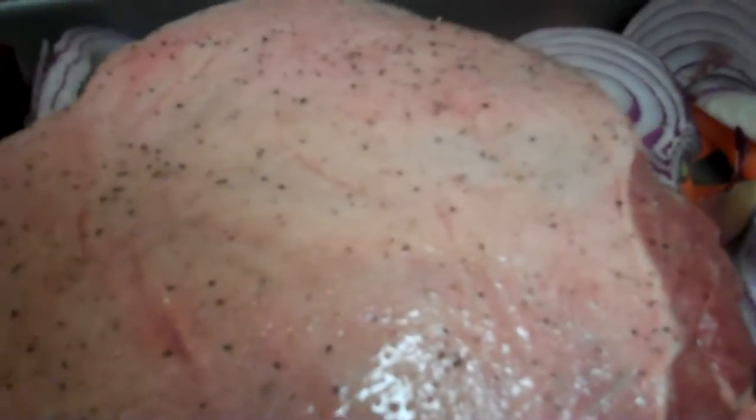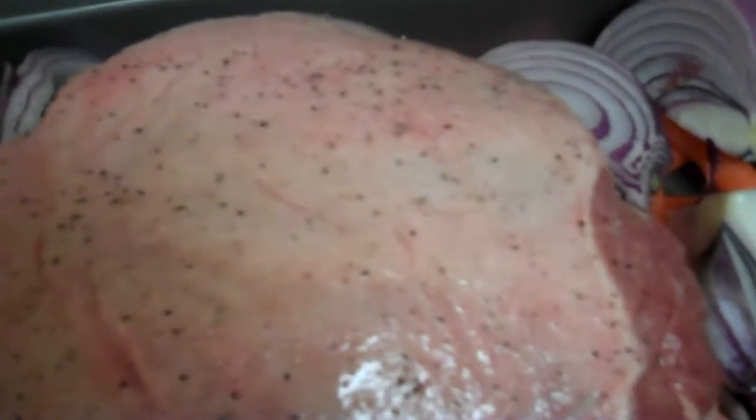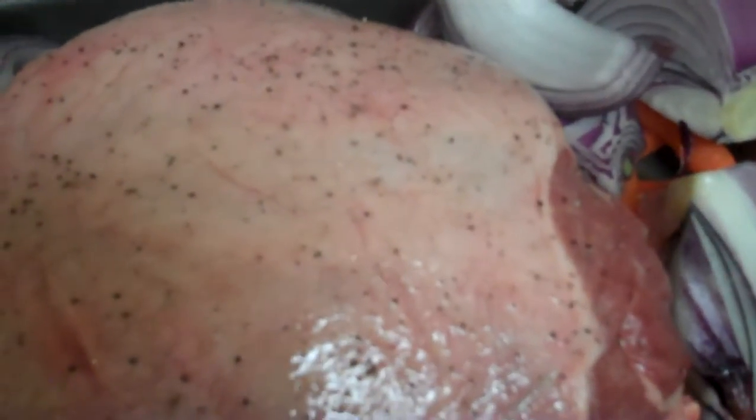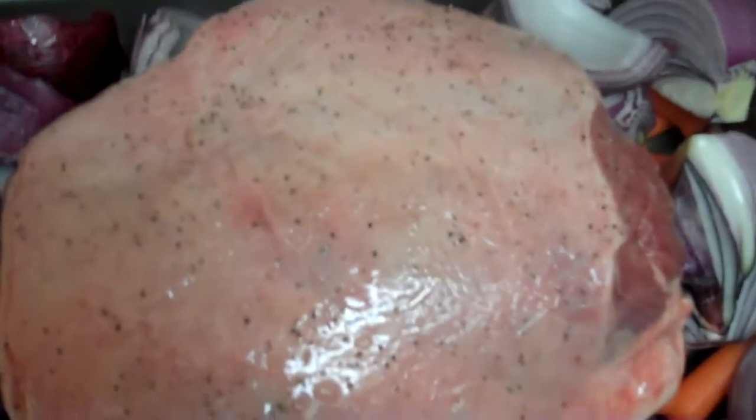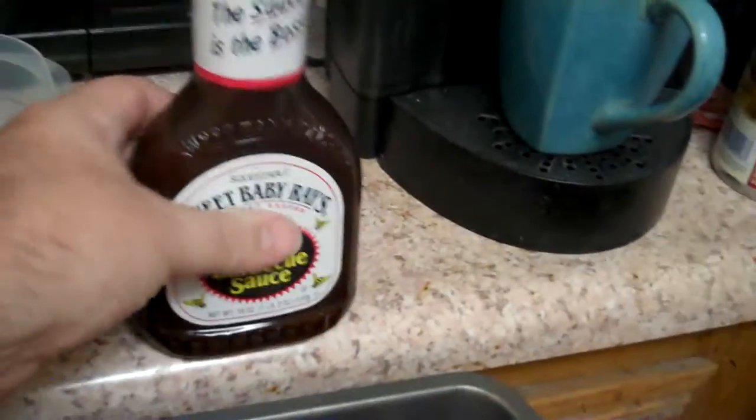Lamb is not something I make all the time, but last year I made one — it was about three pounds and I put it in for about an hour and 15 minutes. This one is bigger, so it's probably going to take an hour and a half to maybe an hour and 45 minutes. I'll put it in for an hour and a half and then test it out.